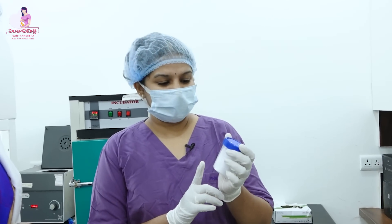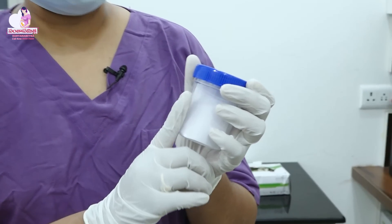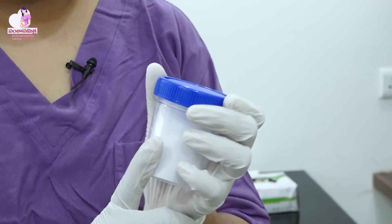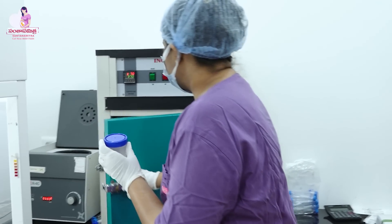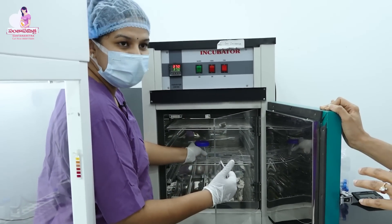The first step is the semen sample collected in a sterile container. We are going to collect and cross-check the patient name two times — the wife's name, husband's name, absence period, and time of collection. After this, we are going to put it in an incubator for 20 minutes for liquefaction.